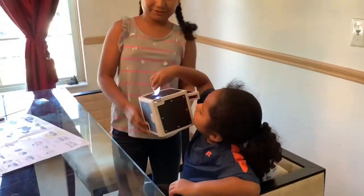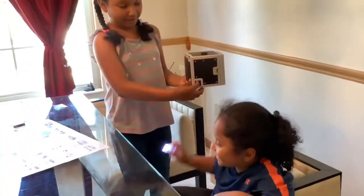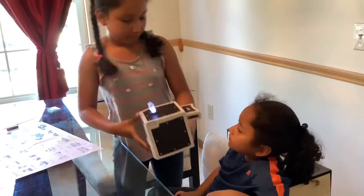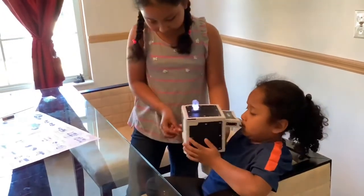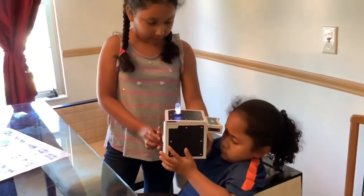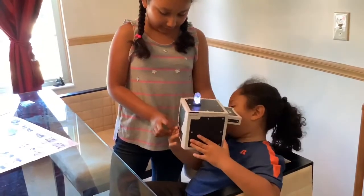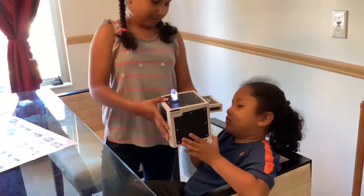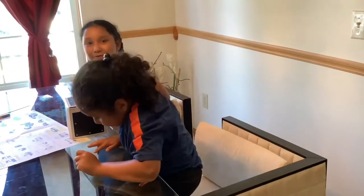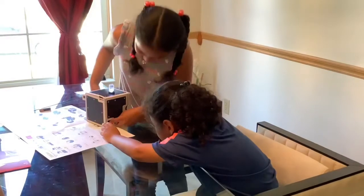Now I'm going to teach Christian how to press the button on the back. Christian, hold it and with this finger — see this? There's a button. Can you feel the button? Now look inside and then press the button. Christian is so curious to find out how it works.